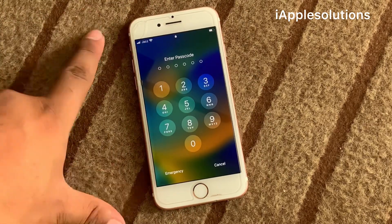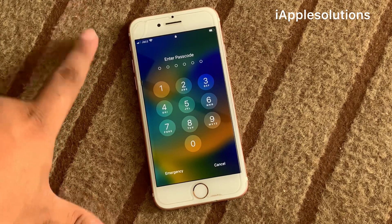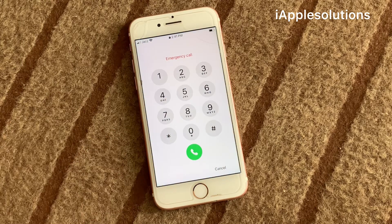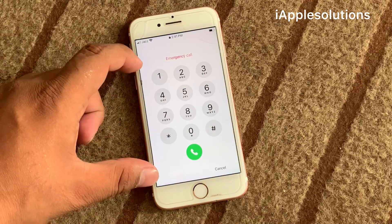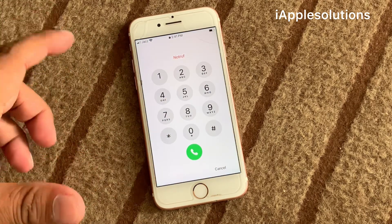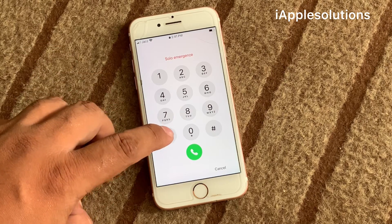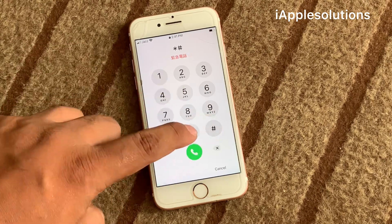Simply, how to unlock this iPhone if you forgot your Apple ID password — no reset, no data loss. Simply open the emergency settings. You can see on screen, simply enter the password. Enter the secret pin: star hash zero zero zero.